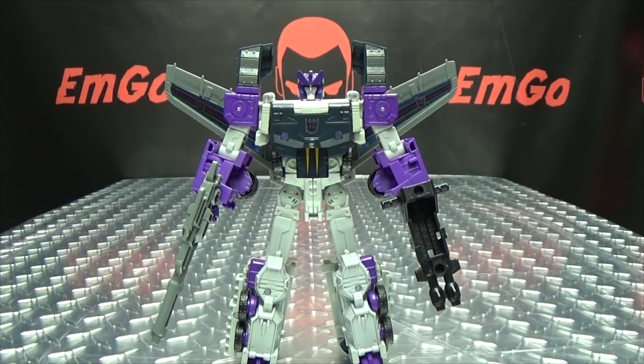If you'd like some Titans Return figures of your own, you can check out BigBadToyStore.com for availability — there will be a link in the description below. You can also check out my Titans Return playlist for any reviews you may have missed, also linked in the description. Check out M-Games, check out Lori Plan, follow me on Twitter — all that good stuff down in the description.